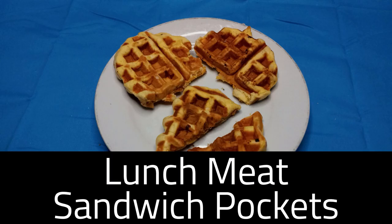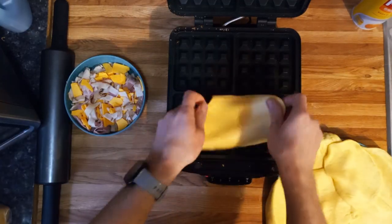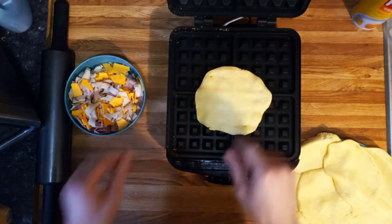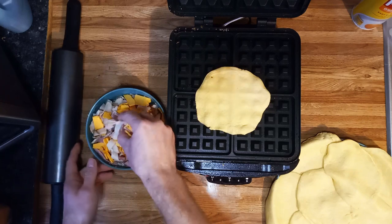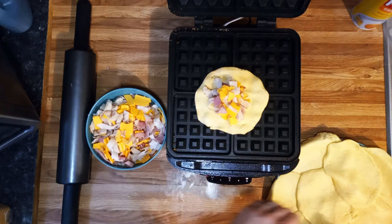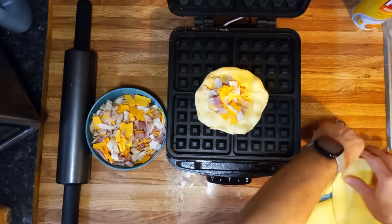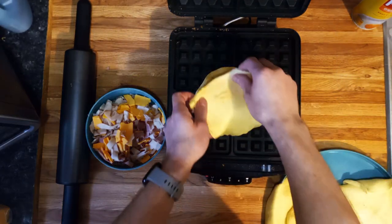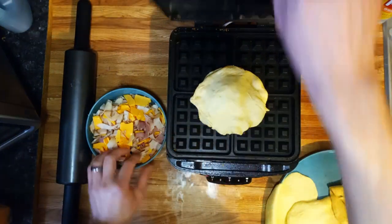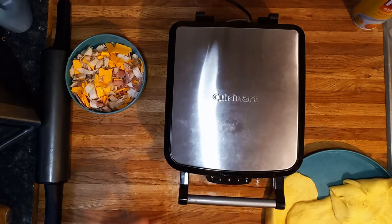I've already rolled out the biscuits. They're starting to fall apart but you kind of just put them in there in the middle. I sprayed it with a little spray, and then we're going to take our little mixture, put some in the middle, and then cover it with another biscuit. An eight-pack of biscuits will make four of these for the kids. Then just close it up. Now that it's preheated you have to squish it a little bit and lock it in.